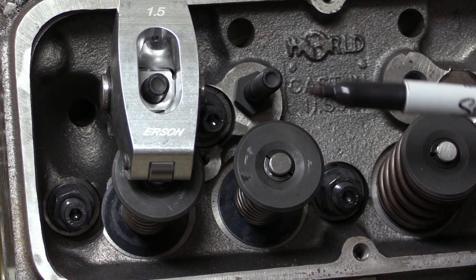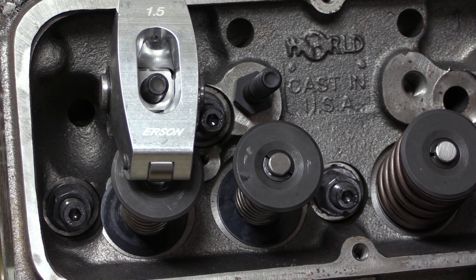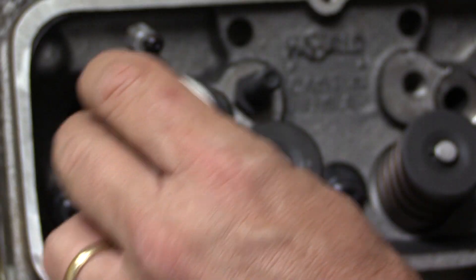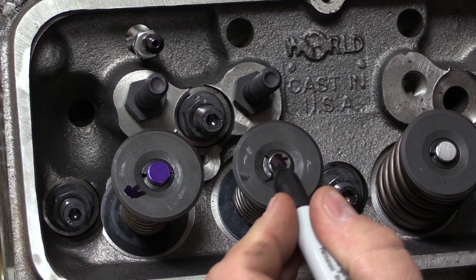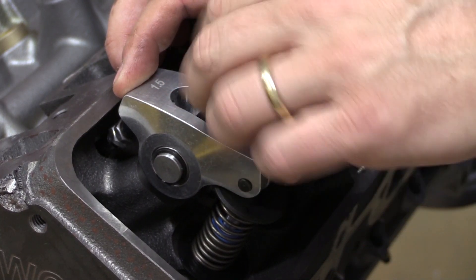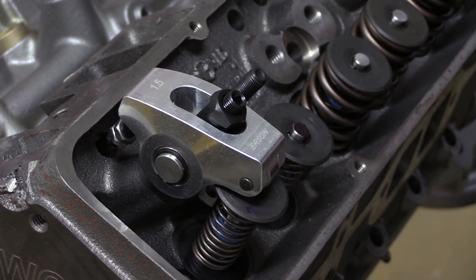The way we want the rocker arm to work is to start a little bit high, and then as the engine rolls over and presses the valve stem down to open the valve, it rolls across the center of the valve and then back up again. To check this, we're going to mark the tip of the valve stem so we can see how the rocker rolls over it — use a little machinist dye, or a Sharpie works well too. Just cover it up with ink like that, then put the rocker arm back on. Run the adjuster nut down finger tight until you've taken up all the slack. This is a solid lifter and cam setup, so normally you'd have some lash, but for this check we just want to take out all the lash without squeezing it down too tight.